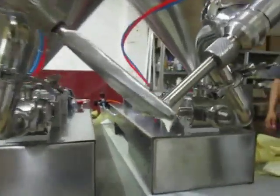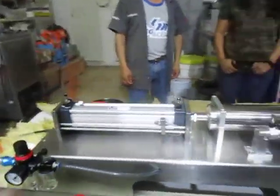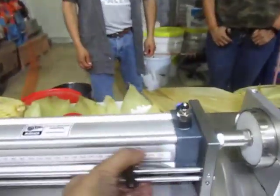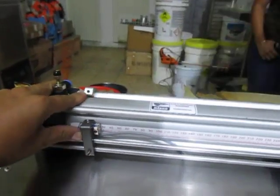Finalmente ya estuviéramos listos para la dosificación. Nada más vamos a determinar qué cantidad de producto vamos a dosificar. Ya purgamos — agarramos bolsas de plástico. Vamos a poner el sensor, por ejemplo, aquí en el valor 30.